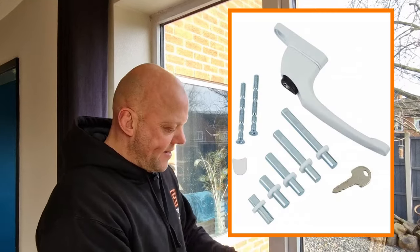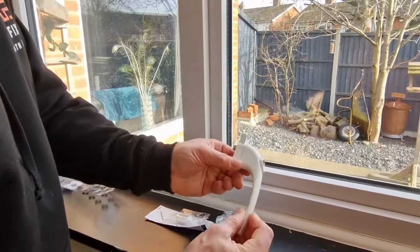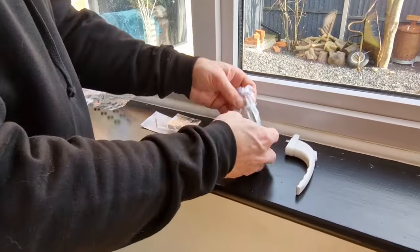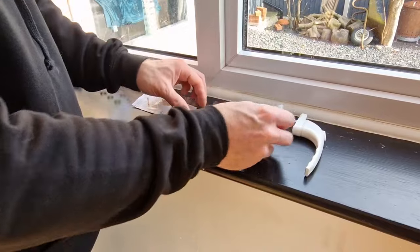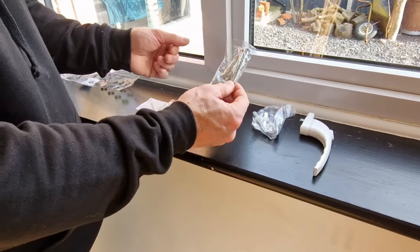So the first thing you're going to need is a replacement handle. Now there are a few options for handles, however I strongly recommend you get something like this, and here's why. You get a replacement handle, some different sized spindles, and some screws that are really easy to cut down to the right length.